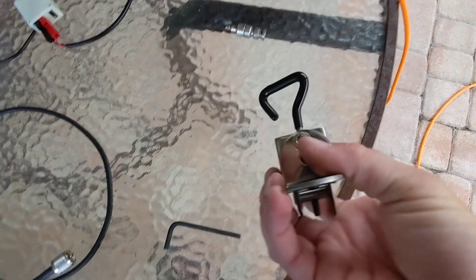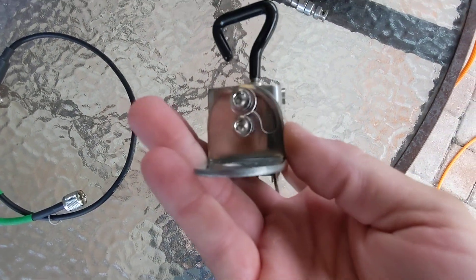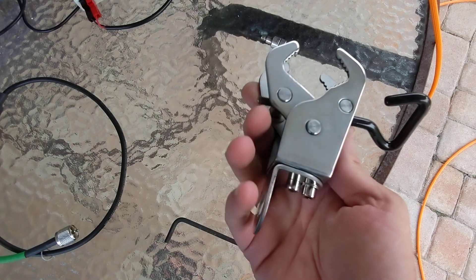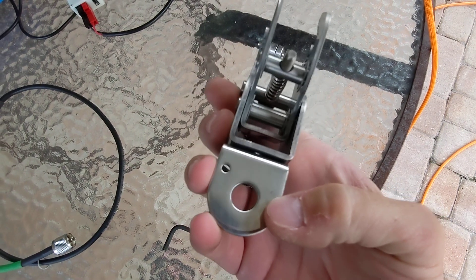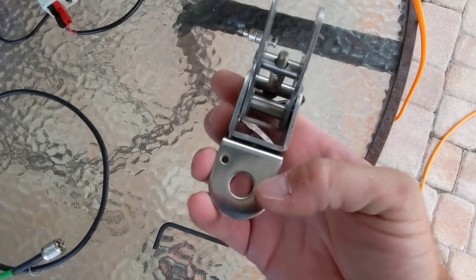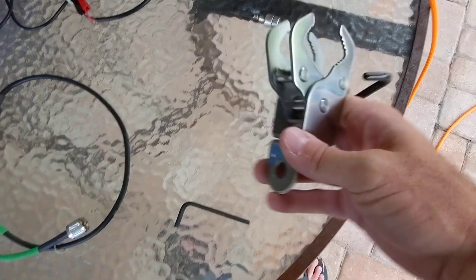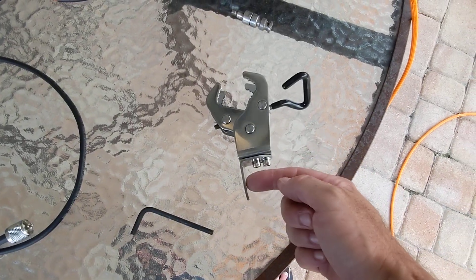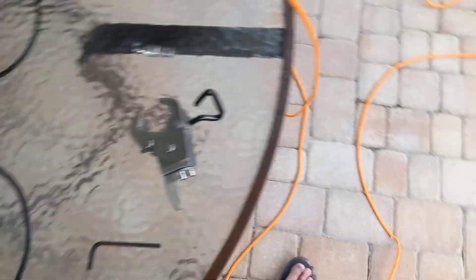If you loosen these two bolts here, you can see that's how you flip this 90 degrees. So if you needed to use it this way — you could use this with a ham stick, you could use this with a CHA micro, you could use this with anything.